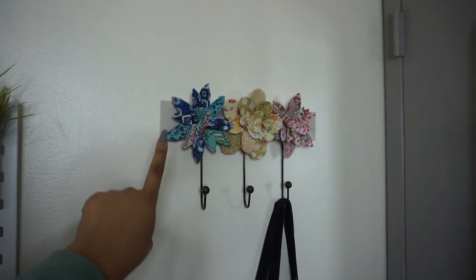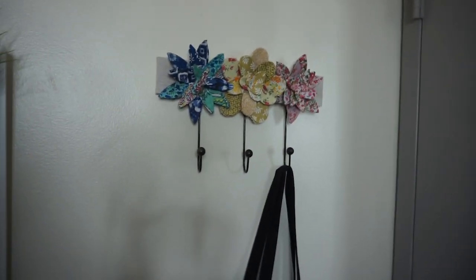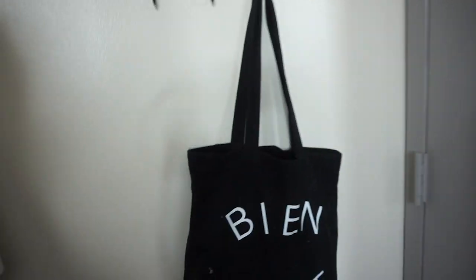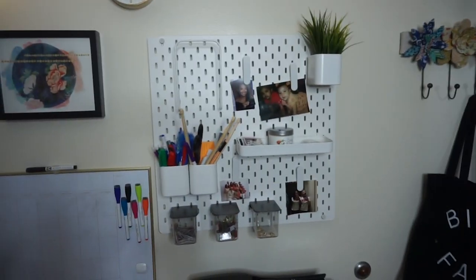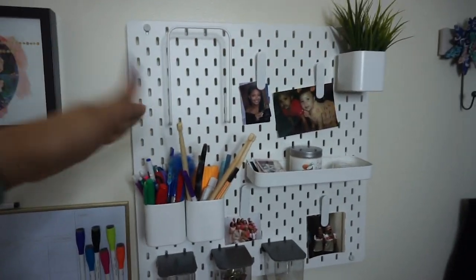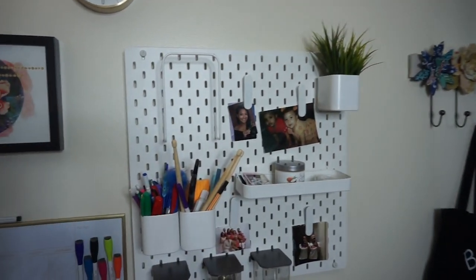This piece right here is actually from HomeGoods, I believe. And this is like my gym bag — it has stuff in there. Then if you go right along to my desk, this was in my room last year, and so was that hanging thing from HomeGoods.